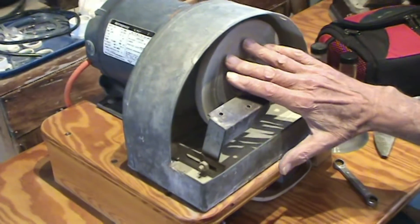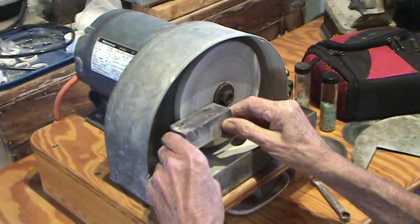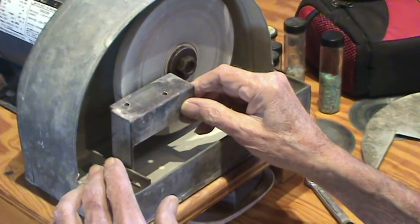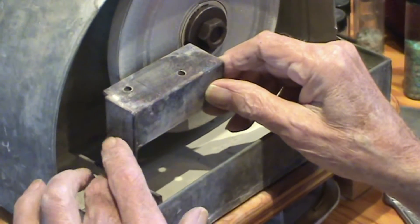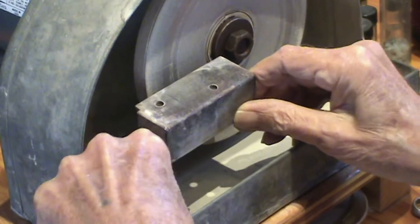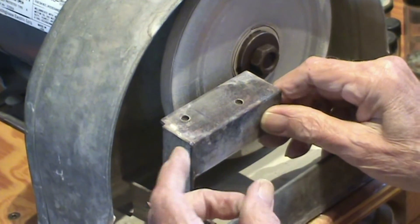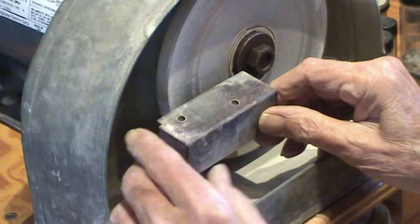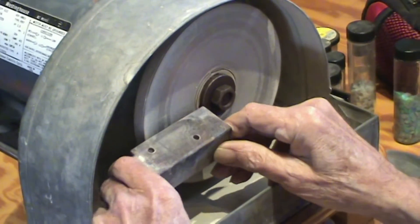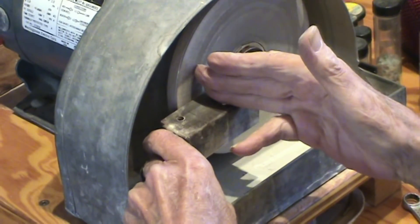When I first made it, I just had the lap, and then it dawned on me that it would be really nice to have a table for it. So I made this table totally freehand. The bottom part is a piece of angle iron that I drilled two holes in and cut a slot, so this slides back and forth. Then this is just a piece of straight eighth inch steel that I brazed onto another piece of angle iron.